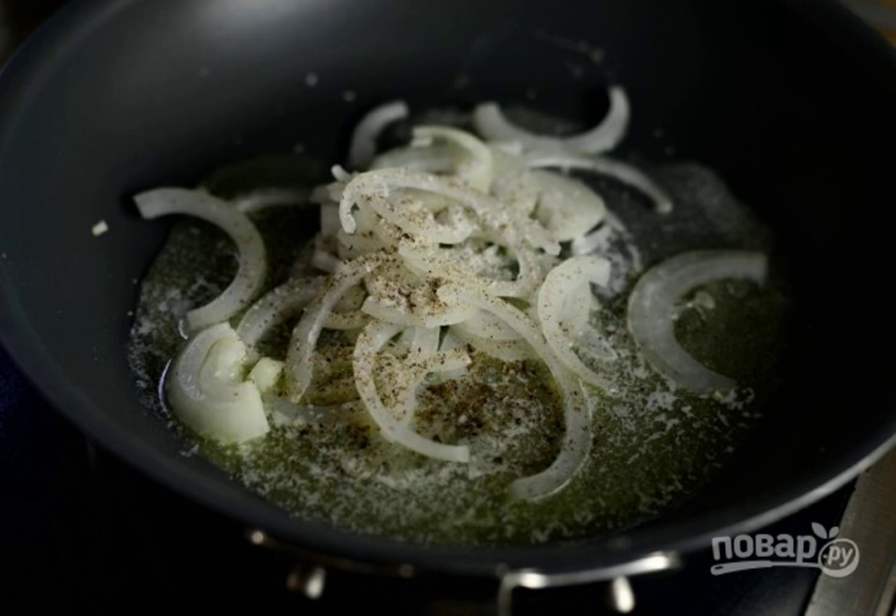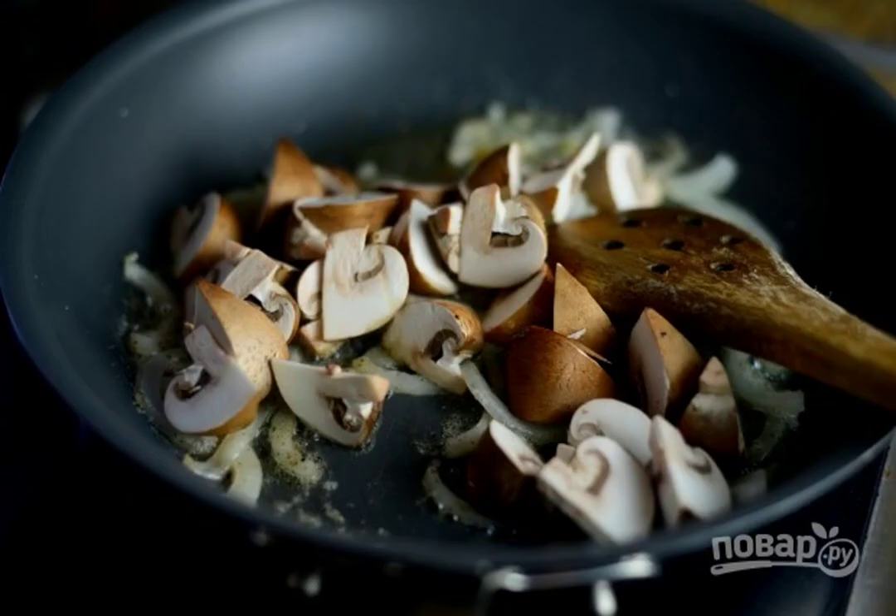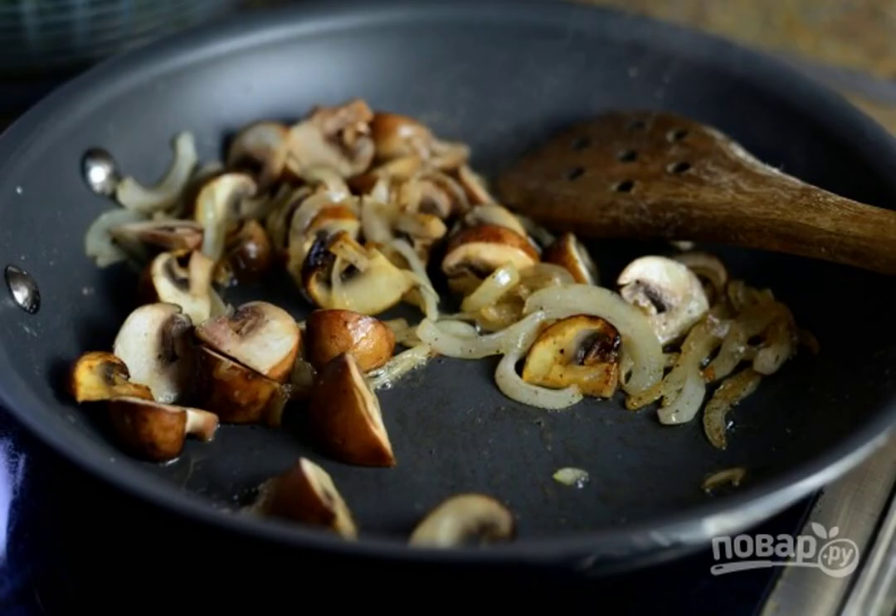5. Heat the oil in a deep frying pan. Put the onion, salt and pepper in it. 6. After 6 minutes of frying, send the mushrooms to the pan. 7. Fry the ingredients together until the water evaporates.